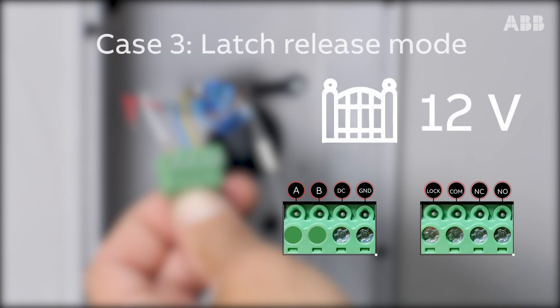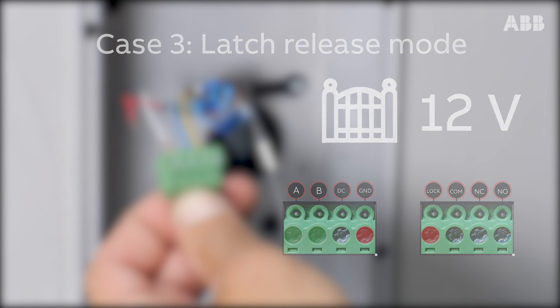Finally, in the case of a gate with a 12V pulse opening, connect the control cable wires to the rightmost terminal of the terminal block where you connected the GND bus and the leftmost terminal of the second LOCK terminal block. Here, we're going to present this third case.